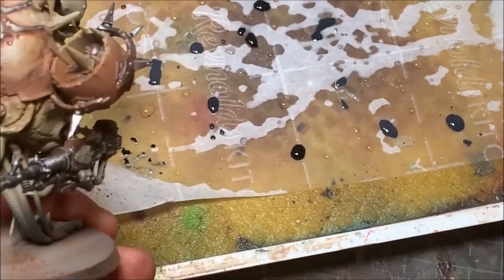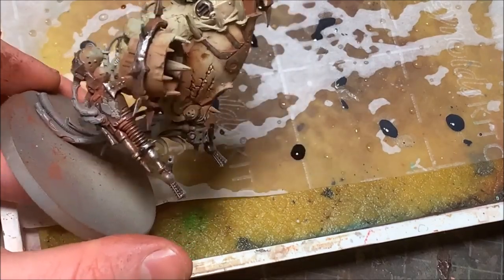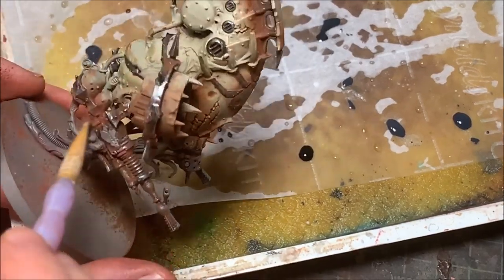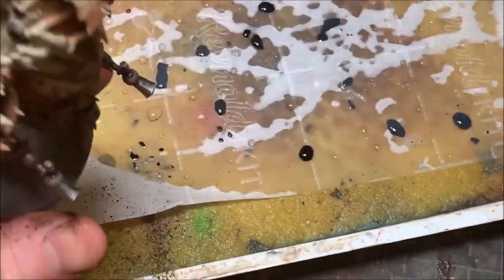Now I'm hitting the metal areas using the same process as the armor: applying the two pigments in areas where dirt and grime would accumulate, then using a wet brush to wipe away excess pigment on areas I want to remain highlighted. With that, the metallic areas will be finished.